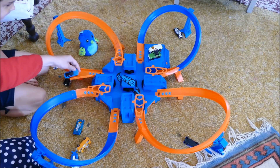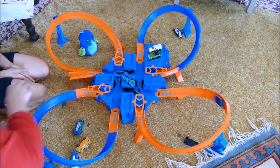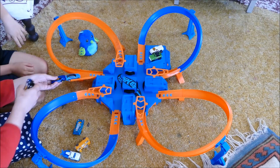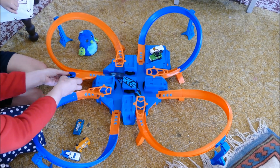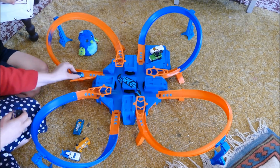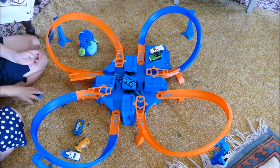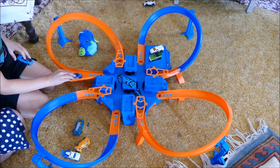Sometimes they crash with other cars. Let's see how many can get going at once. We'll try again. See if you can do better than mum — my boy's gonna see if he can do better than I did. Your one went for longer at least!